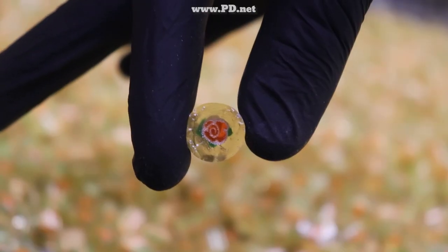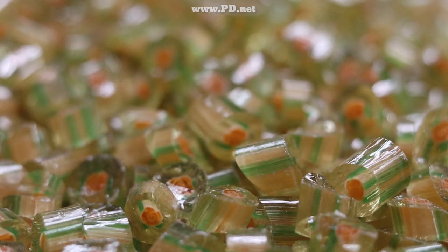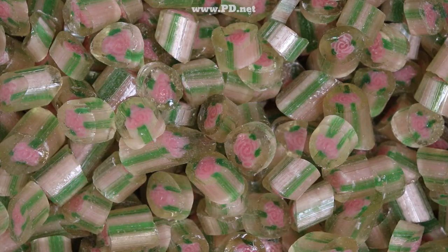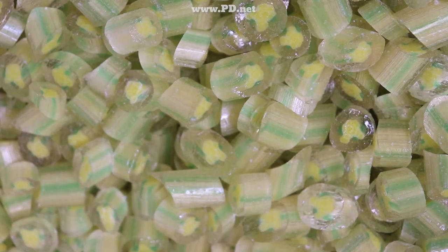The roses really look like glasswork millefiori — they're little jewels individually. The flavors match the color, with peach, blackberry, raspberry, cherry, lychee, and mango.